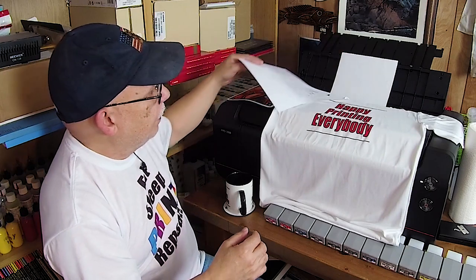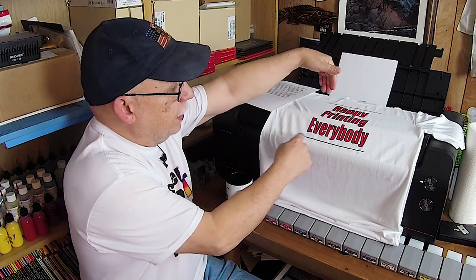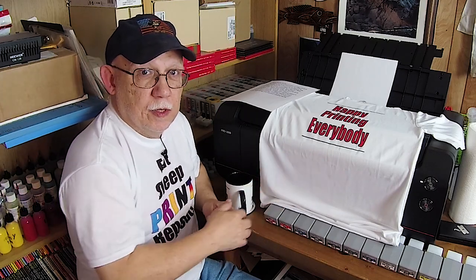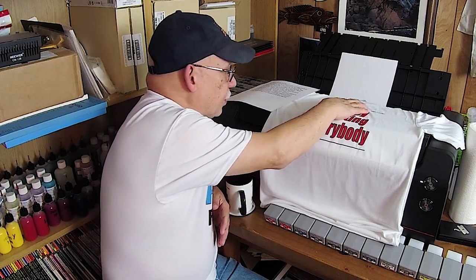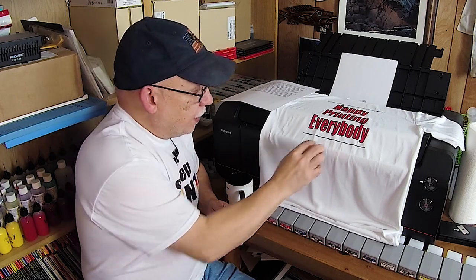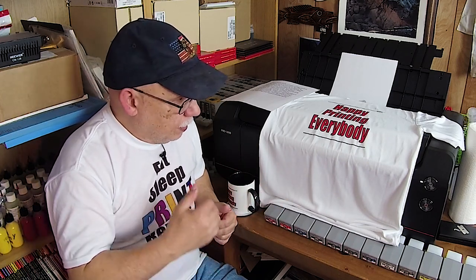Here is another design I decided to try: just 'happy printing everybody' with a line on top and a line on the bottom. I did not include the CMYK logo at the bottom like the original design. This is available — you have to ask me to do that for you. I normally just offer the regular one without the lines and the tri-color color wheel.